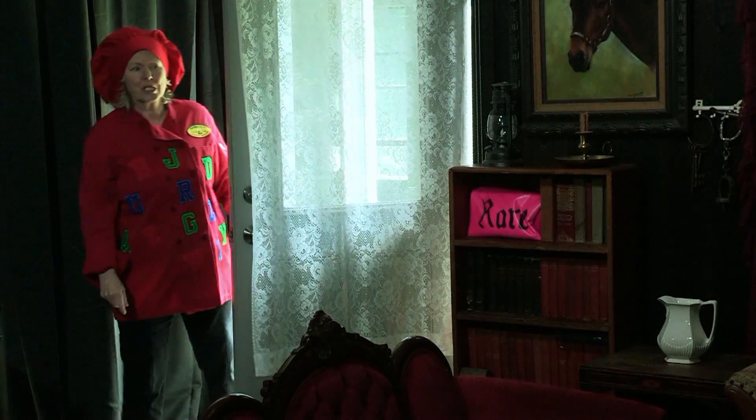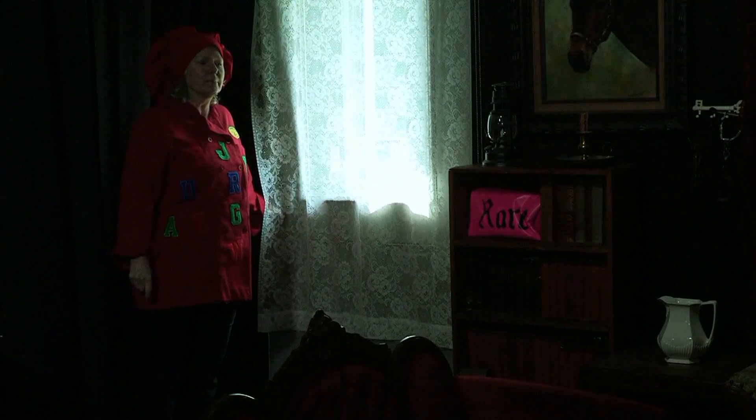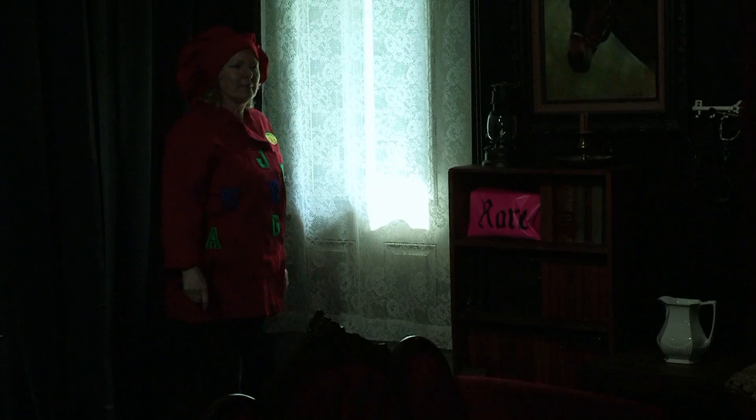Sheriff? Sheriff? Anybody home? Sheriff? Hello? Hello?